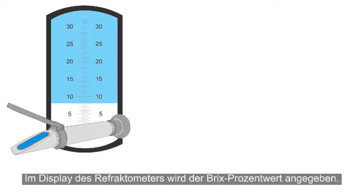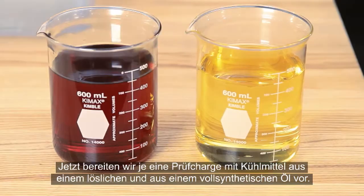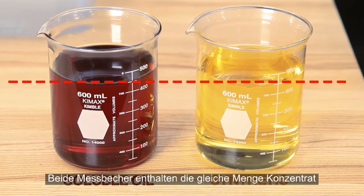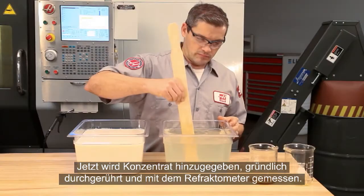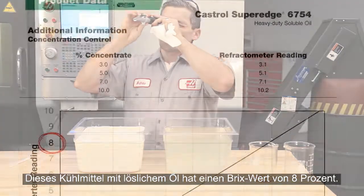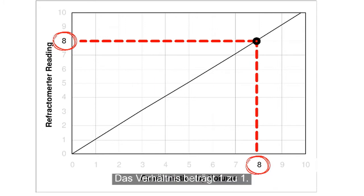The reading the refractometer displays is a BRIX percentage value. This value isn't always the same as the coolant's actual concentration. Here, we're preparing two test batches of coolant — one using a soluble oil and the other a full synthetic. Both vials hold the same amount of concentrate, and both pans hold the same amount of water. We add the concentrate and mix thoroughly. This soluble oil coolant shows a reading of 8% BRIX. When you look at the manufacturer's chart for this coolant, 8% BRIX equals 8% actual concentration, or 1 to 1.